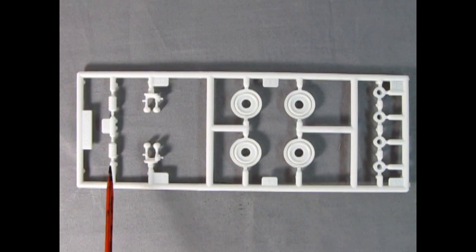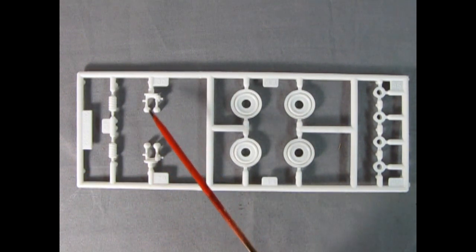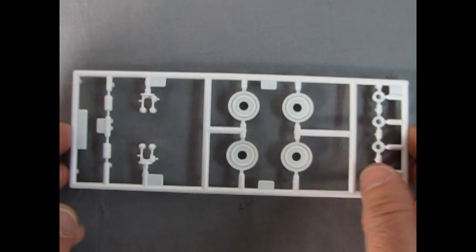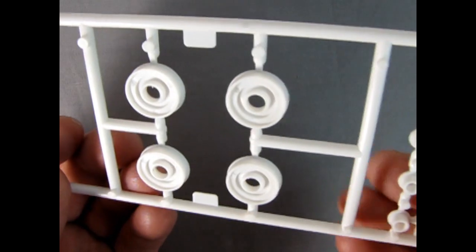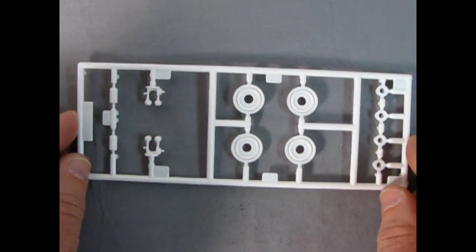On this parts tree we have our front coil springs for the suspension, and we also have our front spindles left and right, our wheel backs as well as the wheel retainer clips. Taking a look, we can see the nice detailing on the springs and on the backs of the wheels — wonderful work and will make your car ride perfectly.